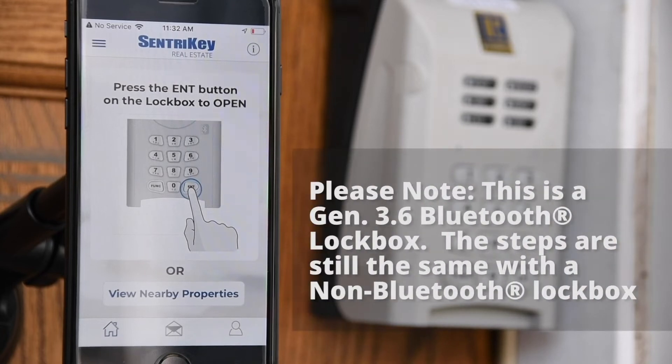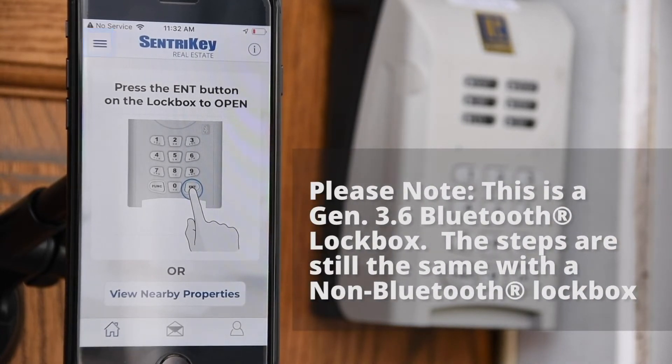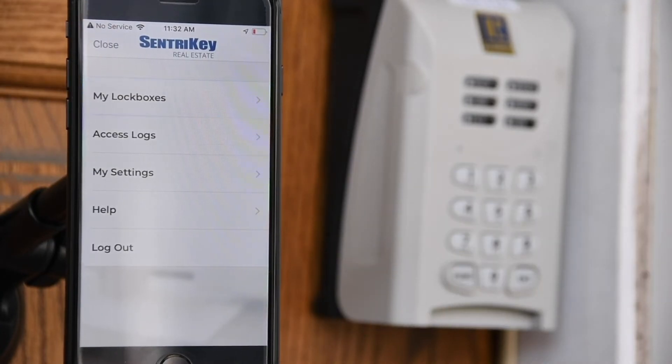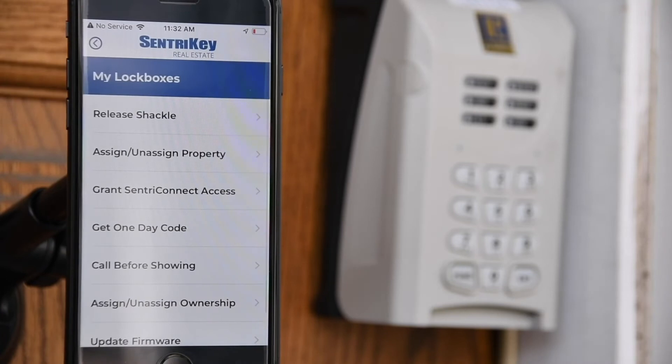Launch the SentryKey Real Estate app. In the app, tap the hamburger menu, then tap My Lockboxes. Tap Release Shackle.